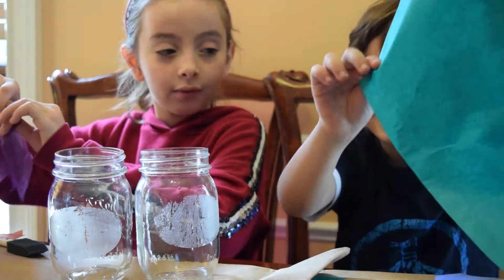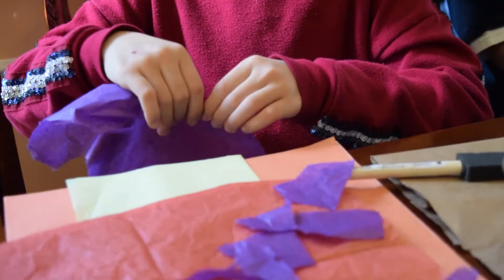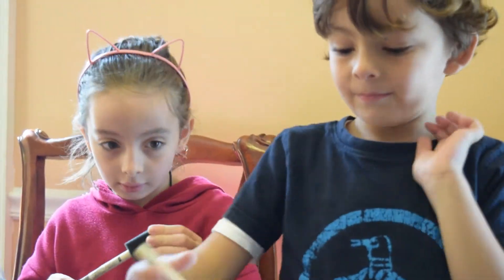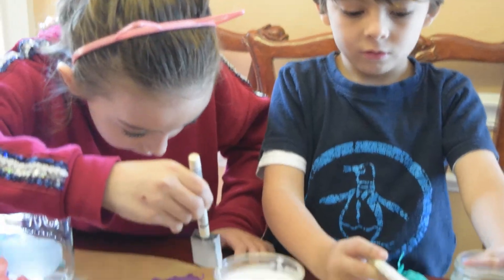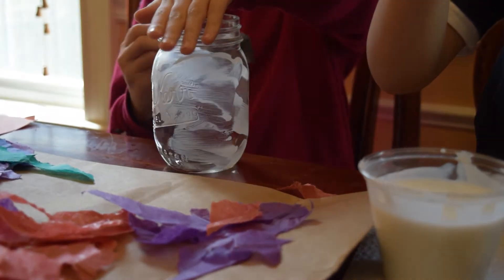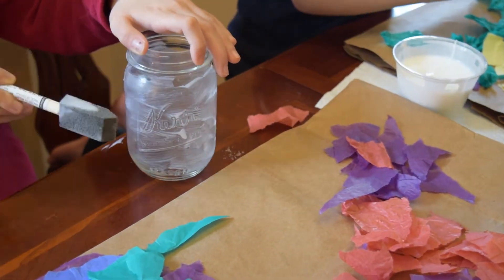I'm going to rip green! Once your paper is ready, you can start painting your jar with glue. Start to stick the paper in there. I think it's going to turn out quite good.